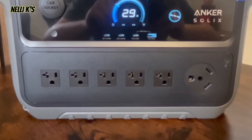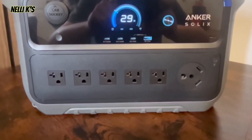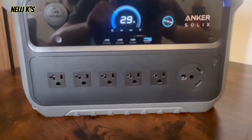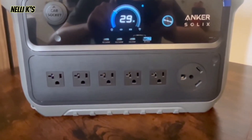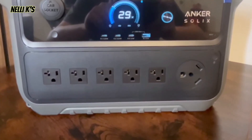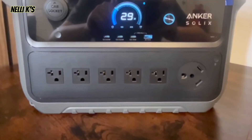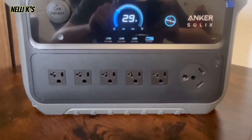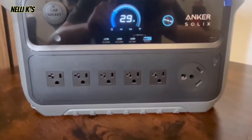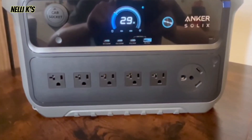These outlets can output a continuous 2400 watts and surge up to 4000 watts, which is amazing for how small this is. That's enough power for multiple high-draw items simultaneously — things over 1000 watts like electric cookers for camping. The surge power also handles devices that need that extra kick at startup, like refrigerators, compressors, and most RV AC units.